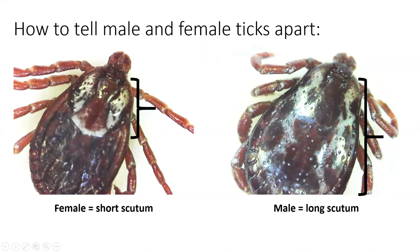The male, however, does not need to take a blood meal because he does not lay eggs, so he can have a very rigid scutum all over his back because he doesn't really need to swell up very much with blood.